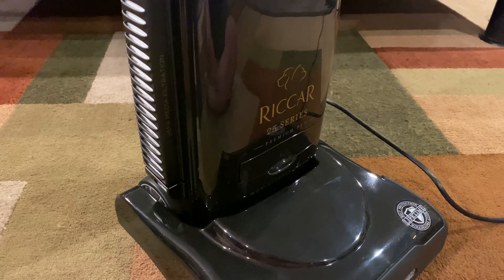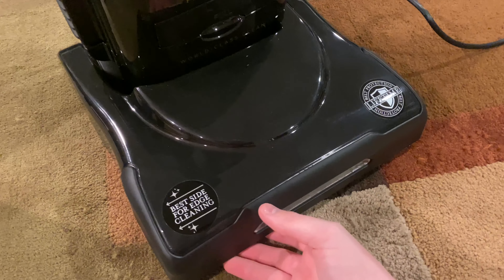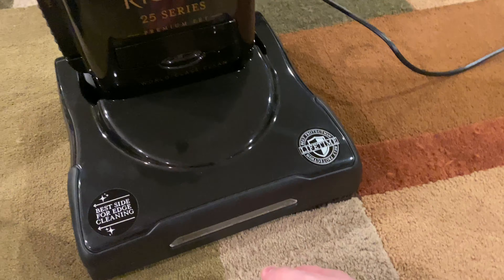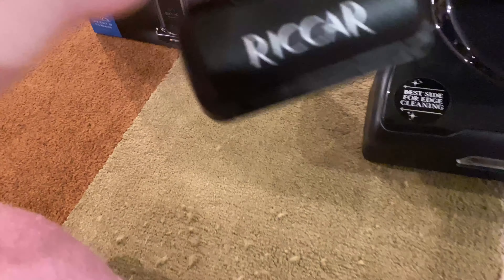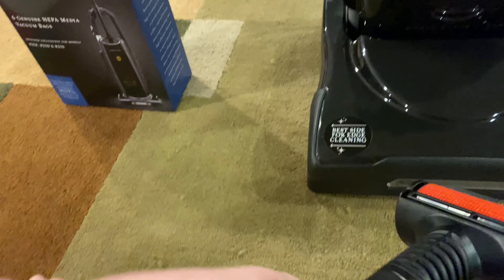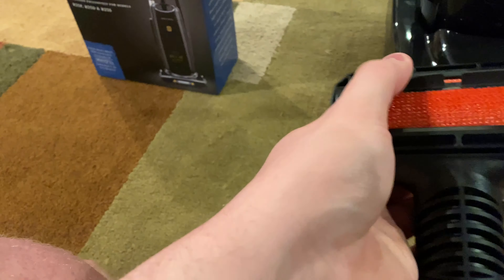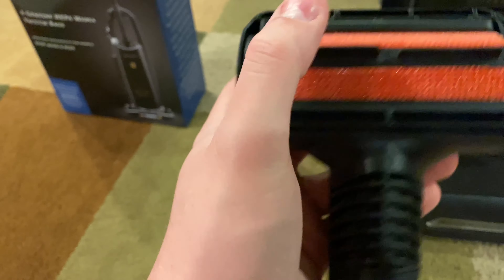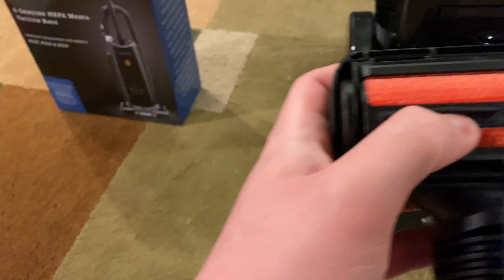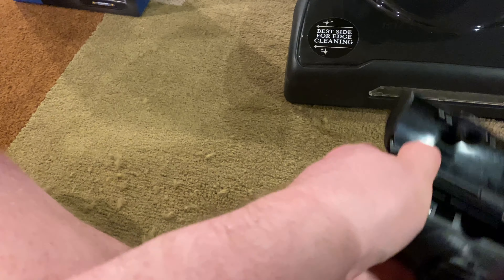Sorry I don't have an unboxing video — I did it off camera because I wanted to make sure I did everything right without getting frustrated on camera. But here's what I got: obviously it's the pet model. I got this pet tool — I never used one of these before until yesterday. Apparently it goes back and forth with these rubber blades and felt strips on it, and these are suction inlets so they'll grab the hair.